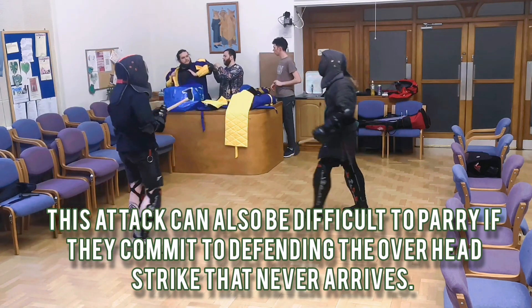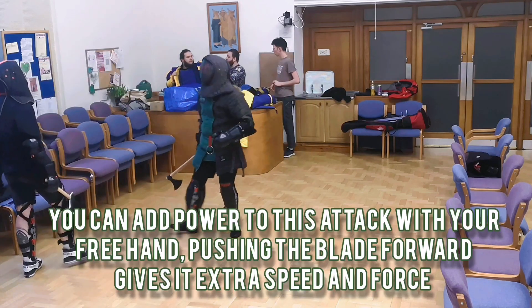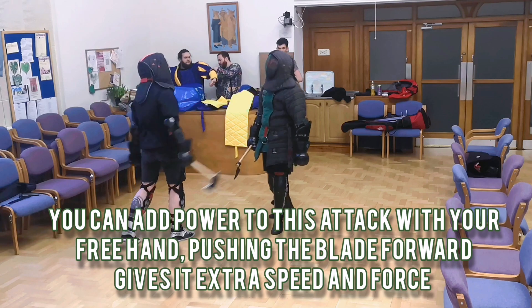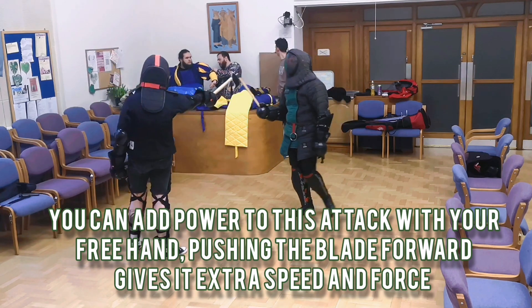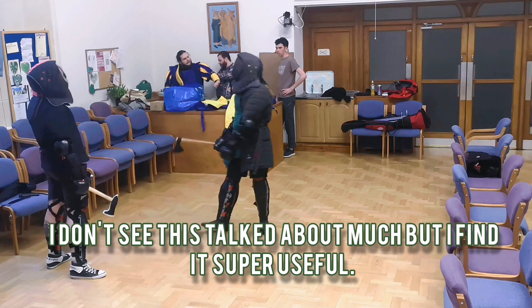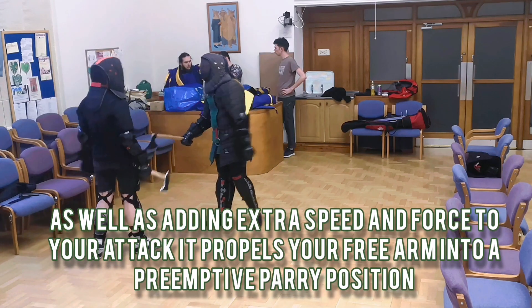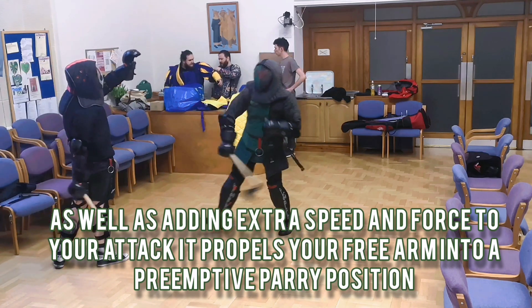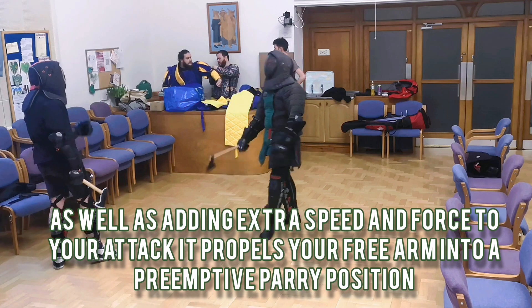This attack can be greatly supplemented with the off hand. This is a technique I used when using heavy one-handed swords in reenactment — as you take your swing you can push with your alternate hand to give it a little bit of extra momentum so it moves faster. It also means that your arm is being propelled forwards into a position where you can parry any strike that comes from them, so it's a pretty useful tool.